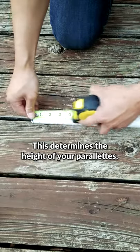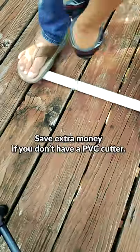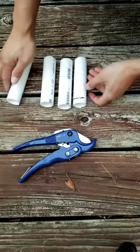Next, we need our supports. About 5 inches is good. In a previous video, I showed you how you can cut PVC with a guitar string or yarn. You'll need 4 supports.